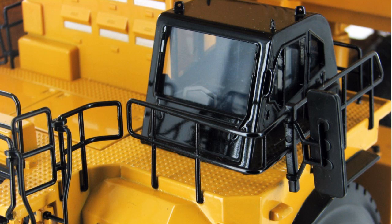Also the clear windows on the operator's cab allow you to take a look inside at the great detail there.